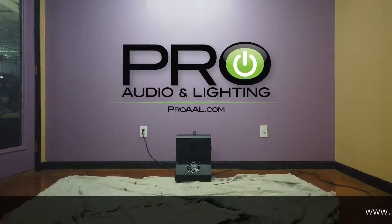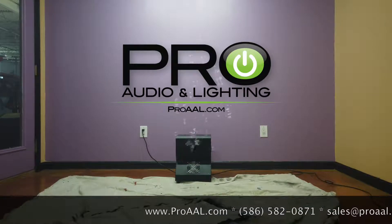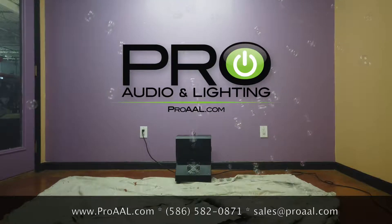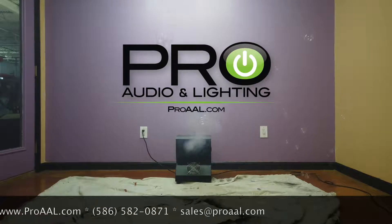Hey, what's up everybody? It's Tom from Pro Audio and Lighting, coming at you with the new product from Chauvet — this is the Chauvet Hurricane Bubble Haze. As the name suggests, it's going to be a bubble machine, which I'm going to show you right now. It's also a haze machine, or you can do both.